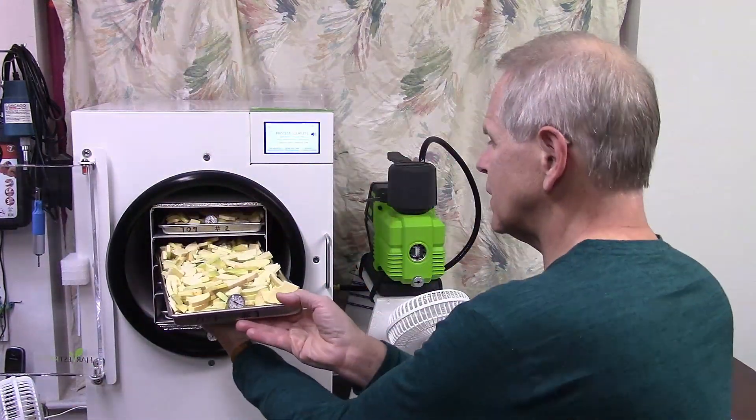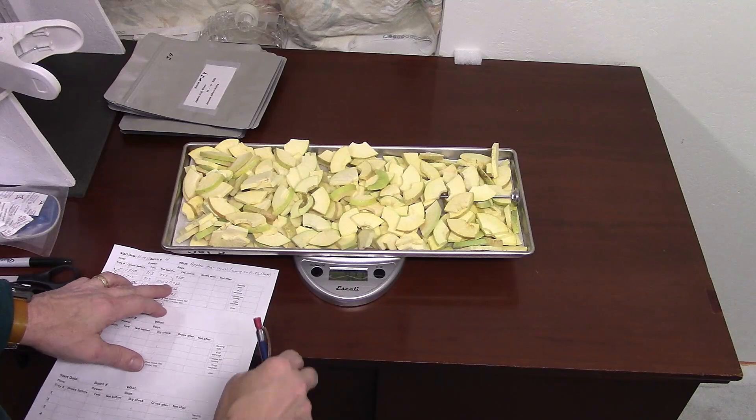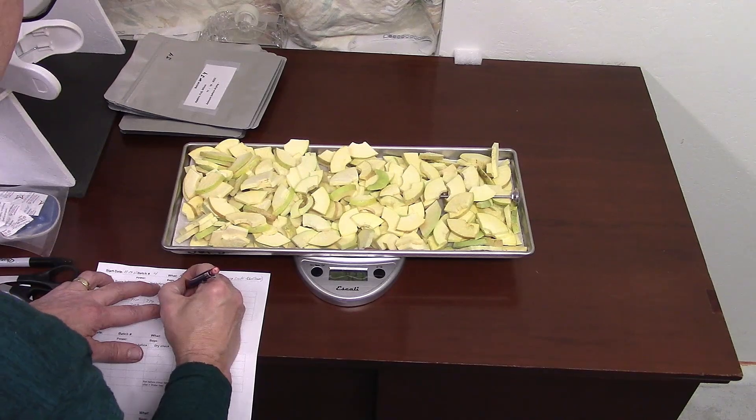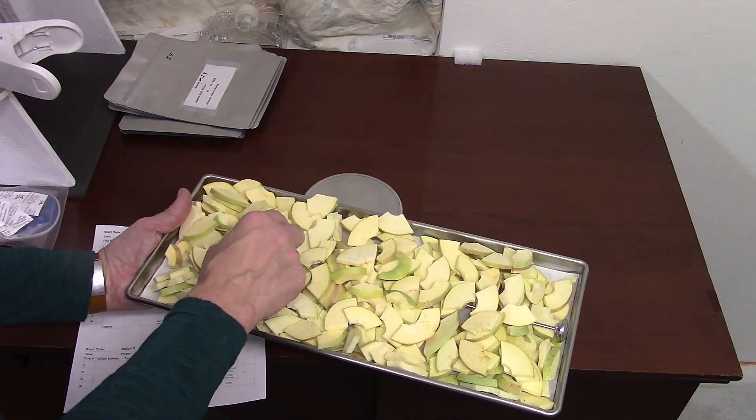Now we'll open the drain valve and see if they were done. If they haven't lost any weight, that means they were dry two hours ago. If they've lost weight, they go back in — because we're not going to assume it finished in those two hours. Never assume with your food that you want to eat five or ten years from now. Starting with tray one: 9.21. Seven grams — everything's going back in. The two-hour check: 9.21, seven grams. Not surprised, because these are stacked together and moisture can hide between pieces.